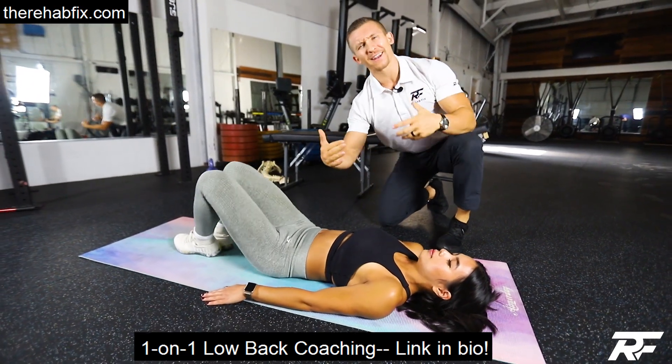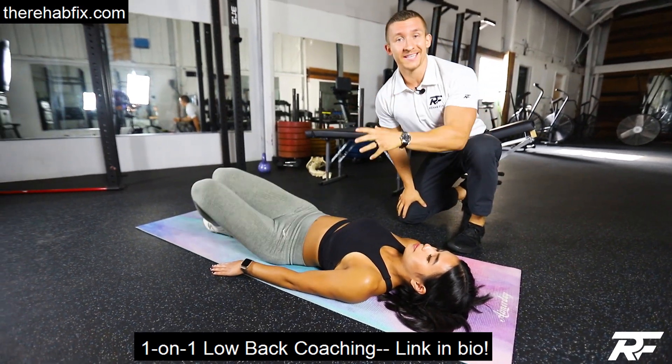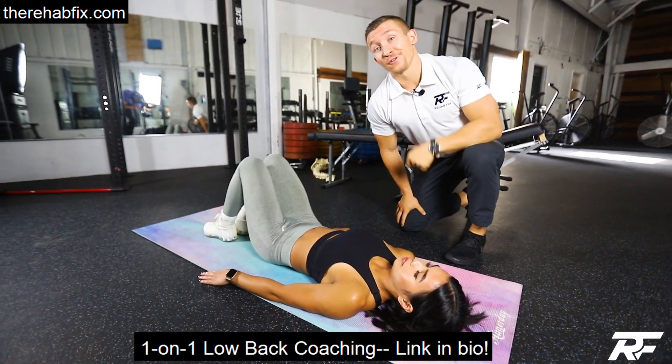Adjustments are great — you get a lot of low back mobility from them — but you need to implement these strategies into your life so that you can maintain changes and fix your low back on your own.